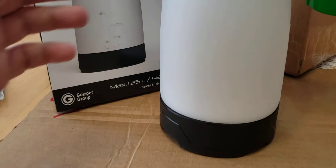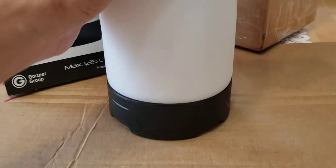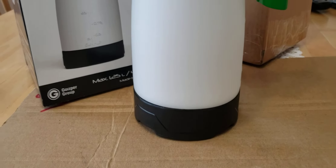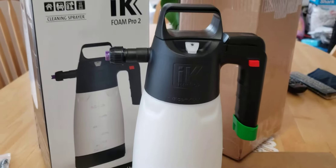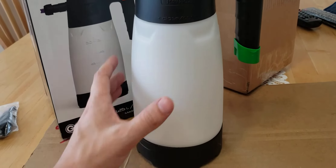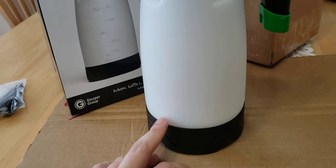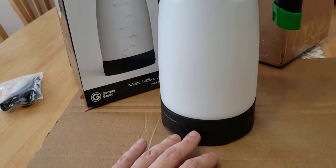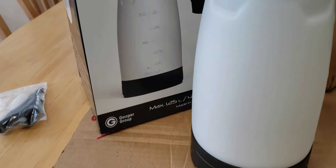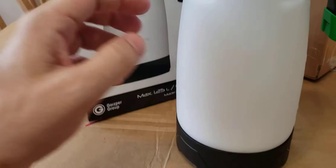The first thing I'm noticing that they've changed is there's a base here. My old one didn't have a base, and this looks really nice — it's a really nice touch, because when you leave it on the floor this thing takes a beating. Them adding the base is a very nice feature.